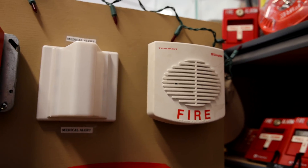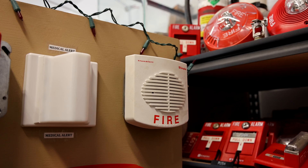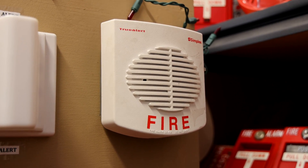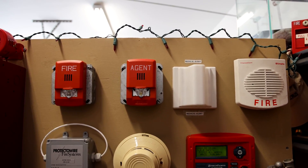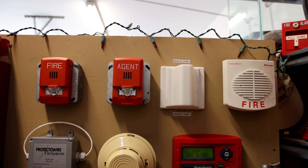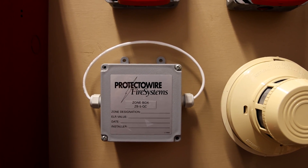And then, to the right of that, we have a Simplex 4901-9820 Horn Only. This one is being coded to Code 3 by the Fire Alarm Control Panel. All three of these alarms today do have a little black piece of tape over the horn, just to make them a little bit more quiet.